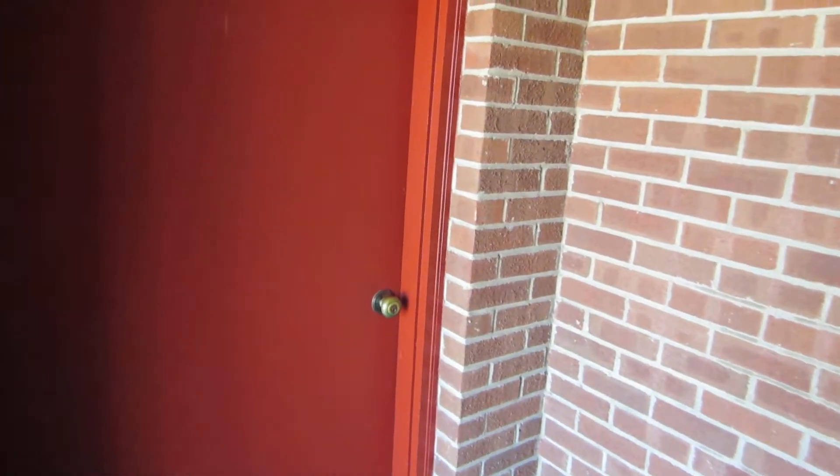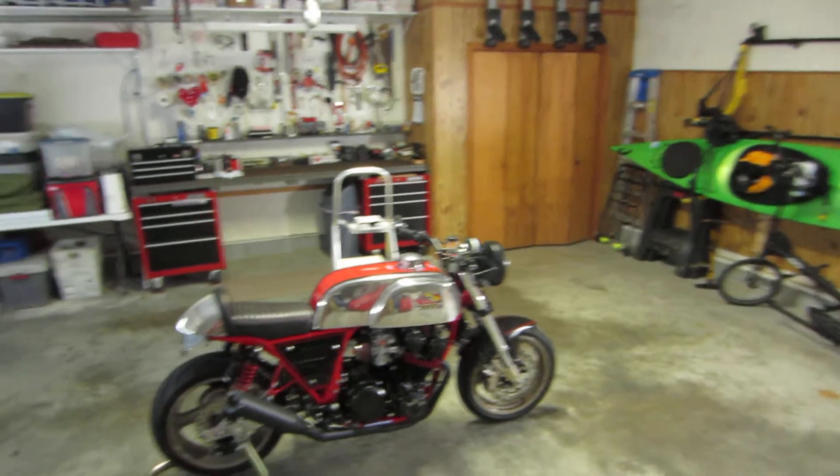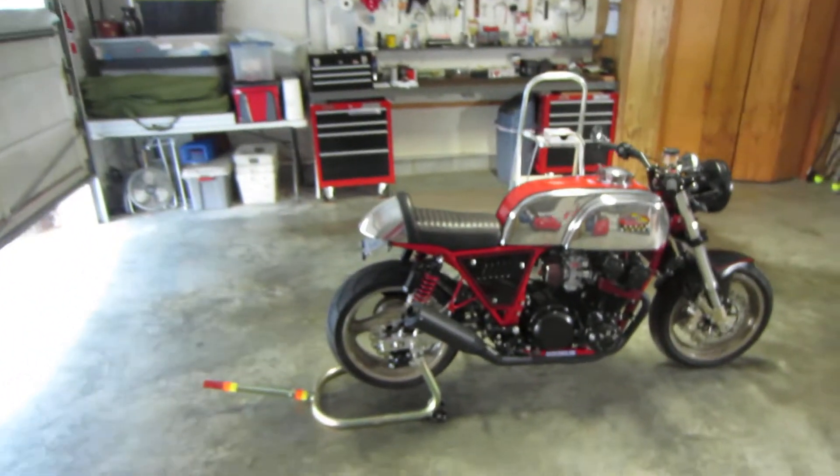All right, it's Tuesday, March 19th, 2019. I'm going to attempt to do a demonstration of a cold start video. I'm walking into my garage and opening the door.